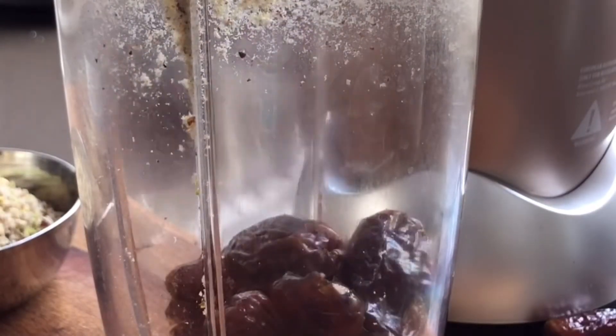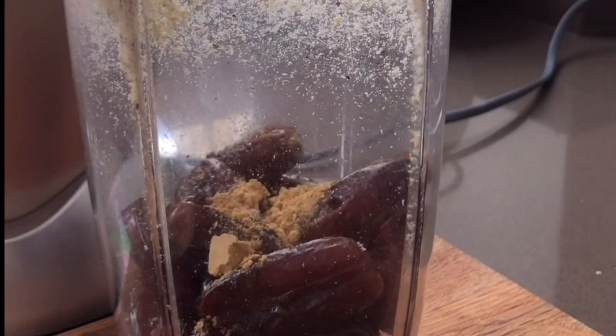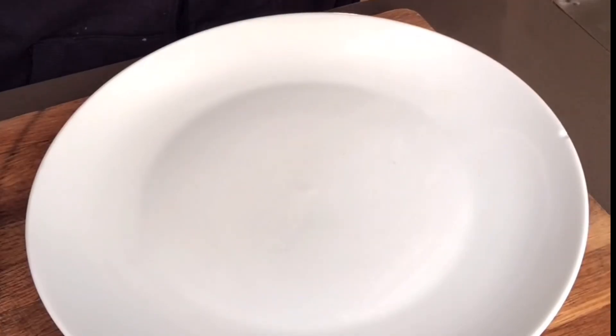Then we're going to add the dates — just make sure they all go in though. I've got cardamom, ground cinnamon and ground ginger. Pop the lid on and blitz all those dates together.